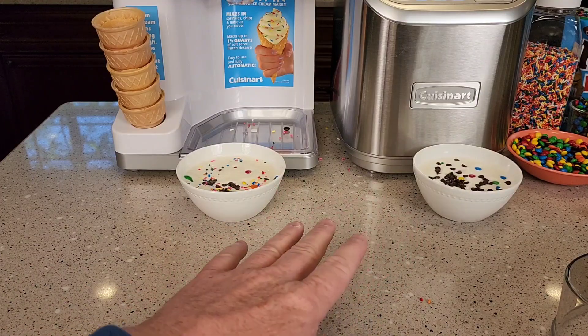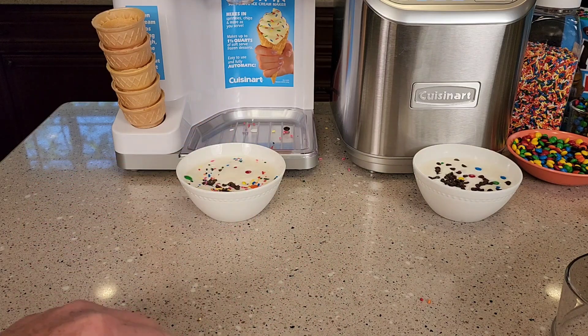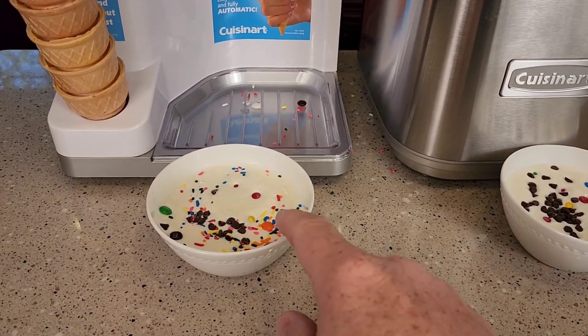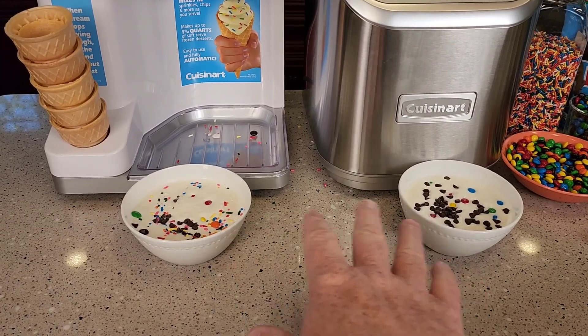The ice cream tastes the same in both of them. My bowls weren't frozen quite enough — you've got to make sure these bowls are frozen overnight and are super cold, because it will make it a little bit harder. But it is a soft serve ice cream that you do have to eat right away.